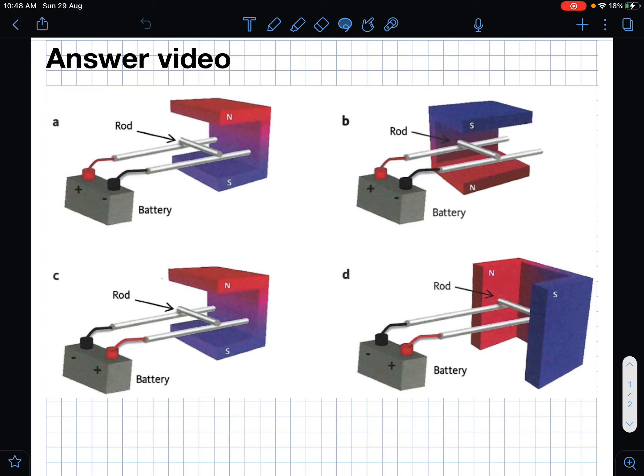Let's go through the answers to example number one. The first thing we need to work out is the direction of the current, which is conventional current — it comes out of positive and into negative. So it's going to come along here, through the rod in that direction, and then back to the negative terminal.